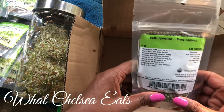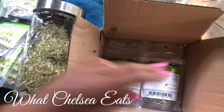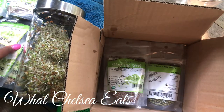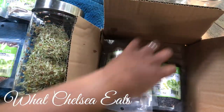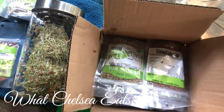And this is mung bean sprouts. So all these seeds — first of all, this is going to create so many sprouts, it's unbelievable. And it's so cheap to do this. This box of all these seeds was about 40 bucks.